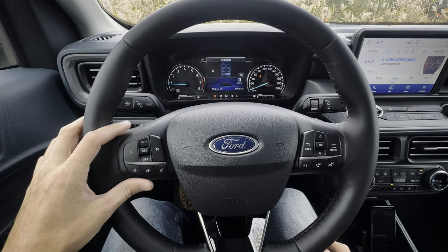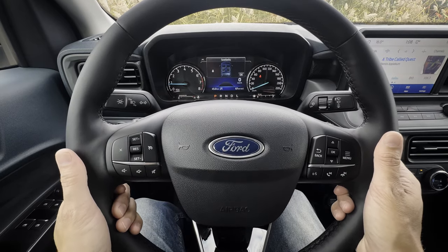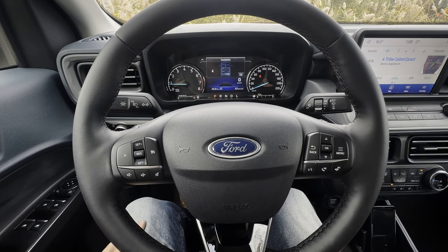The steering wheel inside of this thing is going to be manual telescoping. So just by my left knee there, you've got to release in order to go in, out, up and down to find that perfect position. Once you do, click it and lock it back into place.